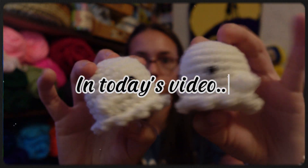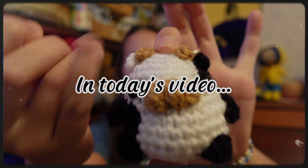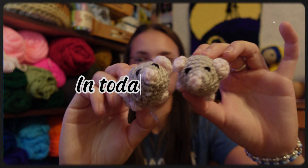Welcome back to Danielle's Crochet Barn! If you're new here, my name is Danielle, and if you're not, welcome back.